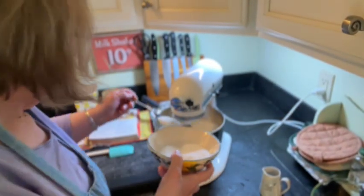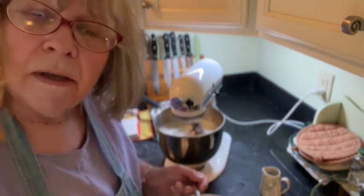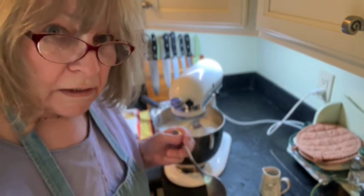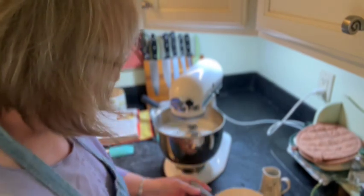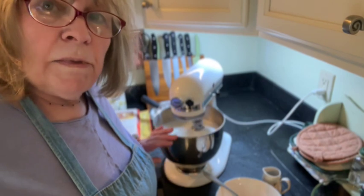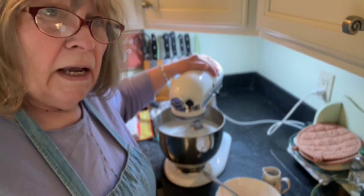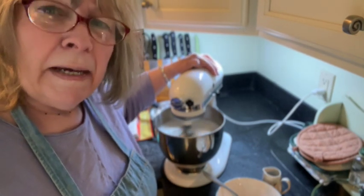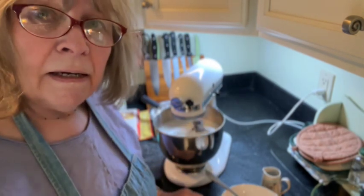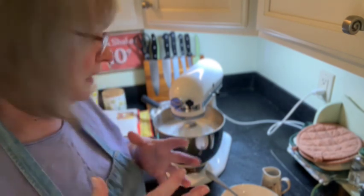Right now I'm working on the meringue part of the cake, which can be tricky so you kind of got to pay attention. I'm adding a dozen egg yolks, some cream of tartar, and a little salt. I've added just a bit of the sugar — I think I'm working with three quarters of a cup — adding a couple of tablespoons at a time so it can incorporate and not be grainy. It really has to kind of emulsify.